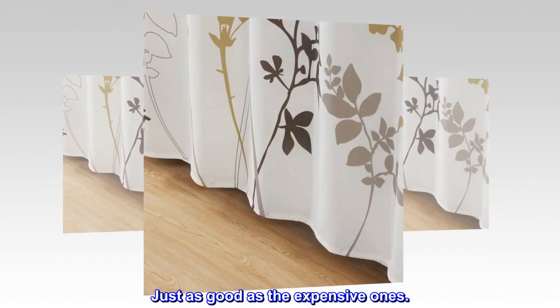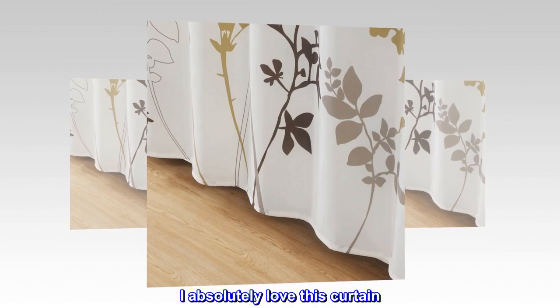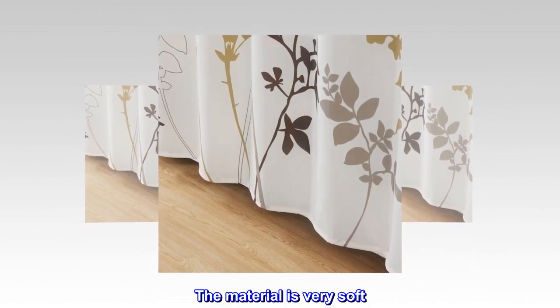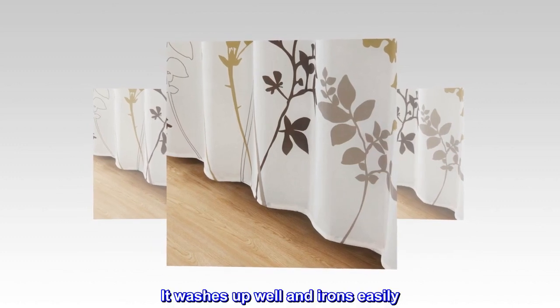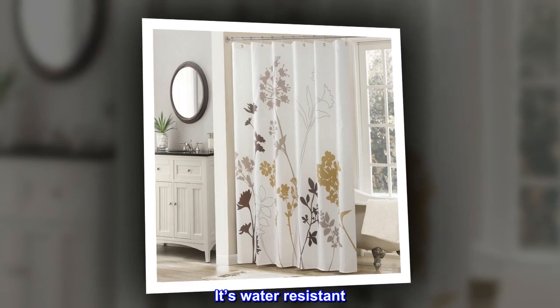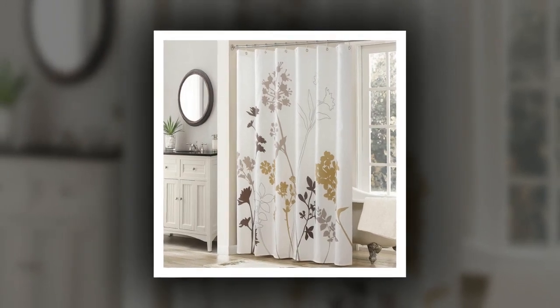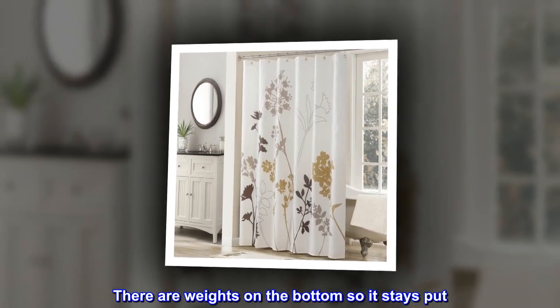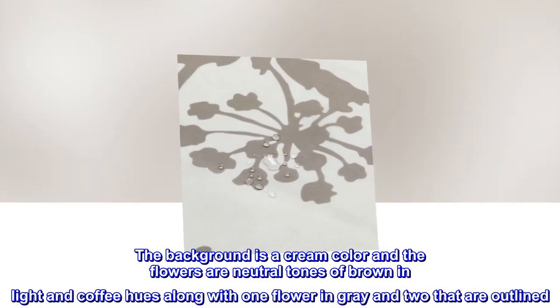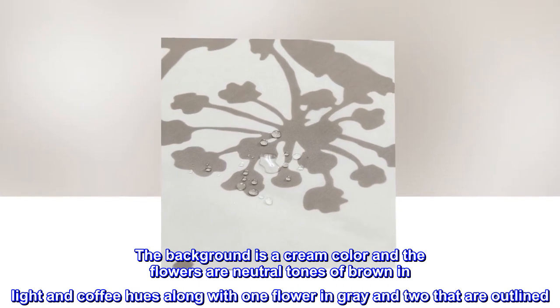Just as good as the expensive ones. I absolutely love this curtain — the material is very soft. It washes up well and irons easily. It's water resistant, and there are weights on the bottom so it stays put. The background is a cream color and the flowers are neutral tones of brown, light, and coffee hues.